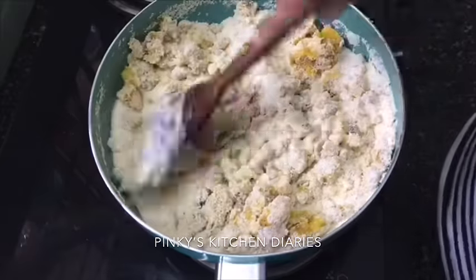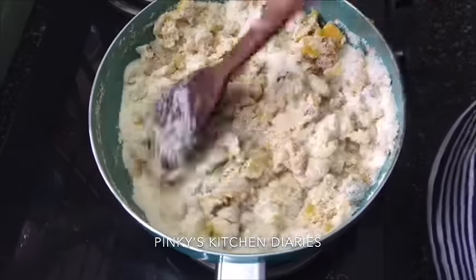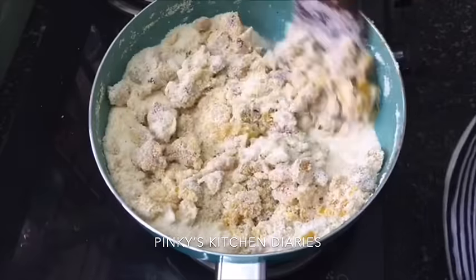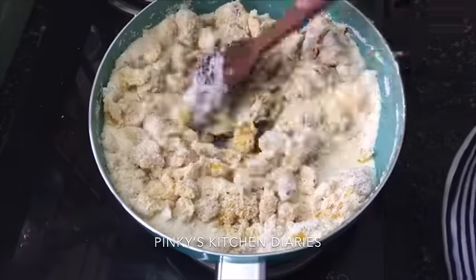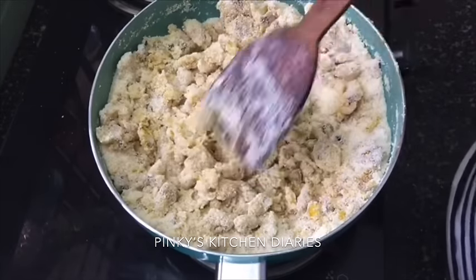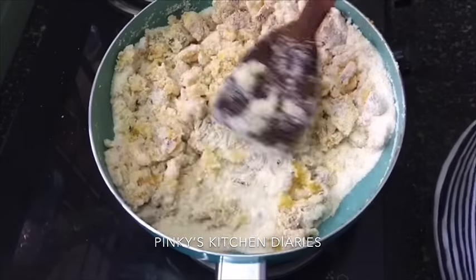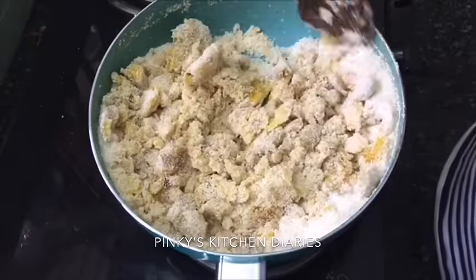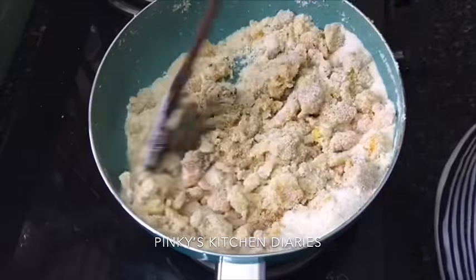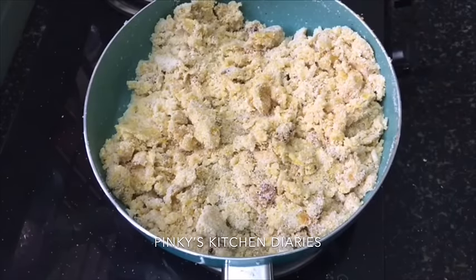We will mix it in a nice way with the Reva. When we add it in well, we need to mix it thoroughly — mix it in a little bit and add a little bit. We will start on a low flame.